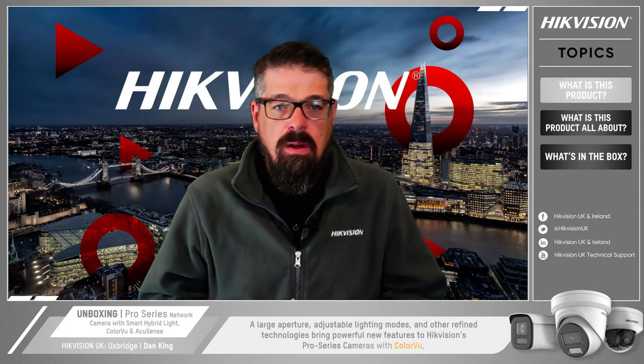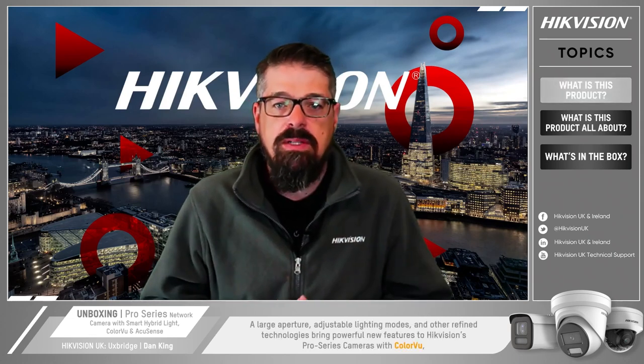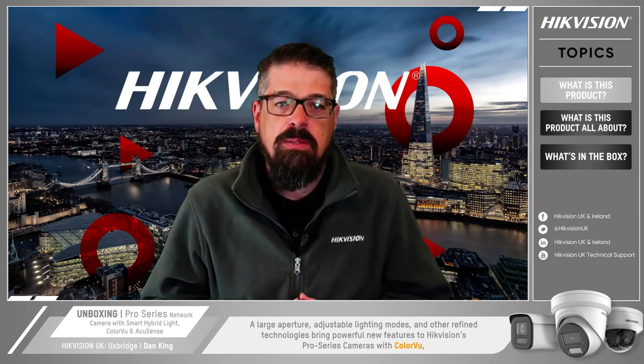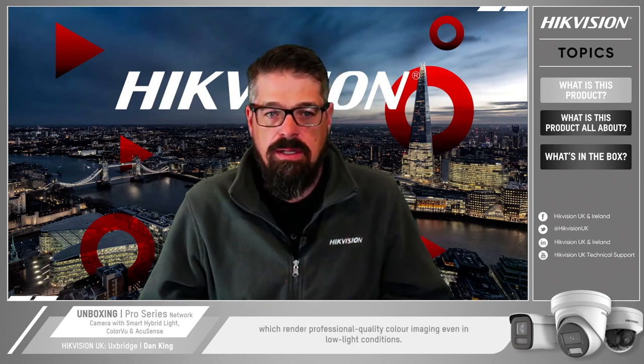So what is the new smart hybrid camera all about? With large aperture, adjustable lighting modes and other refined technologies, it brings powerful new features to Hikvision's pro series cameras with color view. You can now render high quality color imaging even in low light conditions.